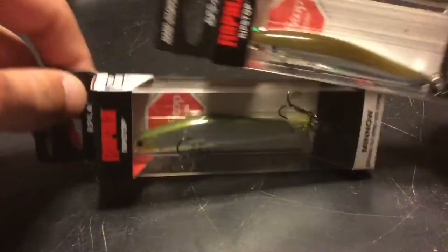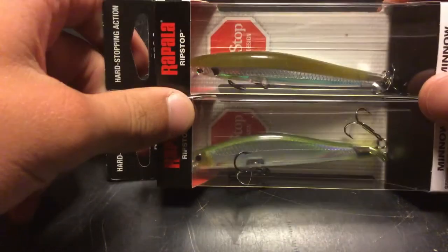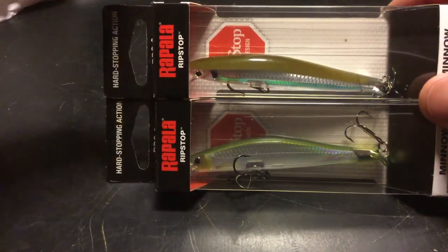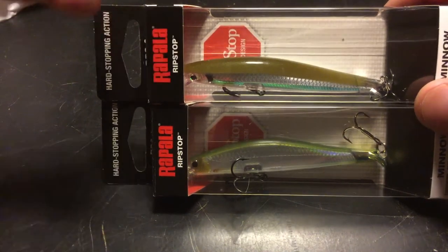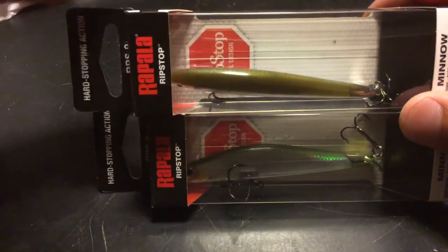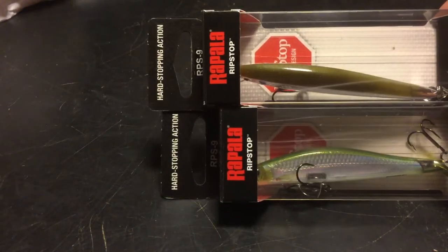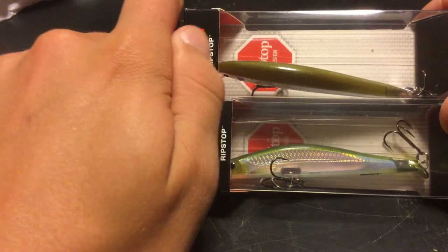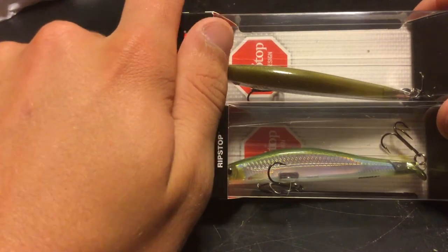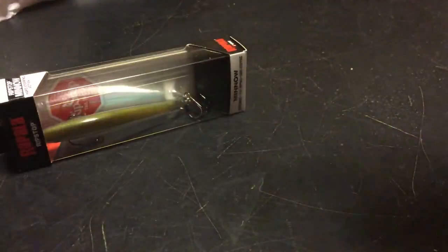I got two colors. They only have one size option, as most of the Rapala Shadow Wraps. The main design came off the Rapala Shadow Wrap and the Rapala Shadow Wrap Shad. If you're looking at just the front and you couldn't see the words 'Rip Stop,' a lot of people would say that's the Shadow Wrap.